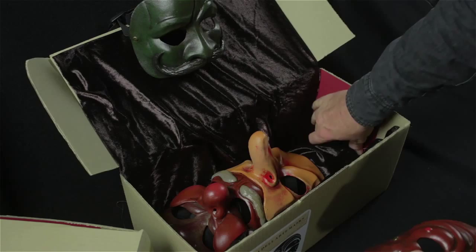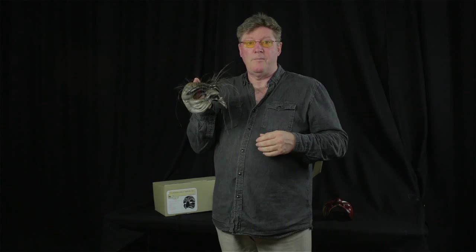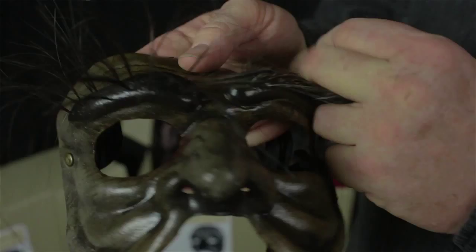And here we have Pantalone, the miserly old man. He's our latest addition. We've always had a set of seven masks, but Bentley O'Toole is now our mask maker, who's continuing making these rubber latex masks. He's added his own style to give it that leather, authentic look. With Pantalone, he's given him this sort of untidy old man look. You'll find that the students love playing this miserly old man.